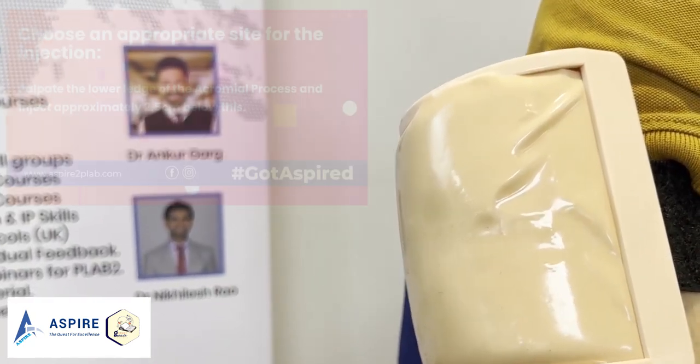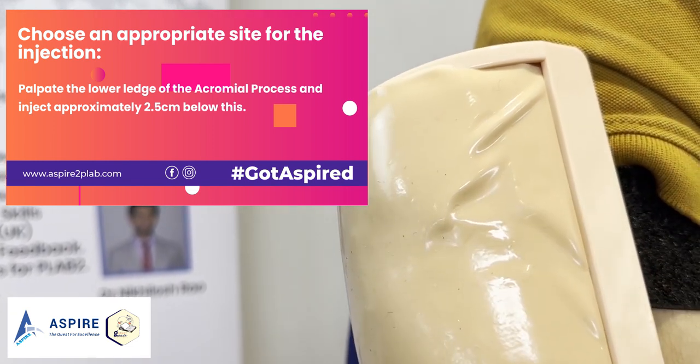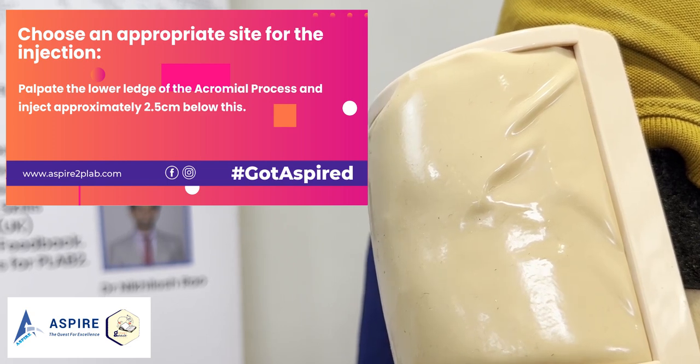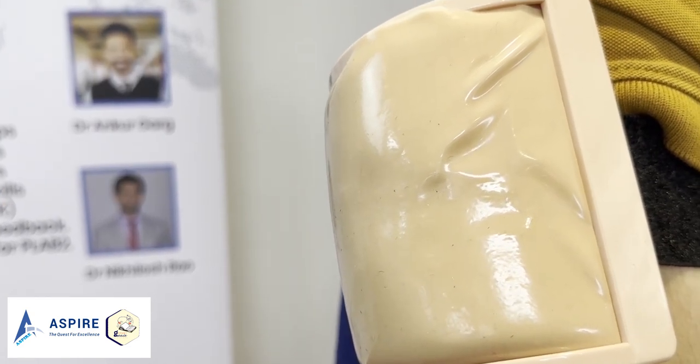The appropriate injection site for IM injection — we go usually with the lower edge of the acromial process and inject approximately 2.5 centimeters below this. Let's see how it is done.